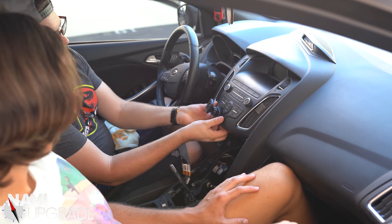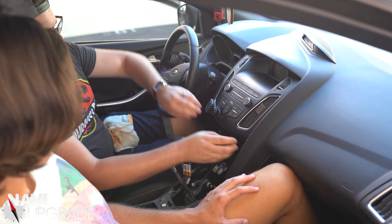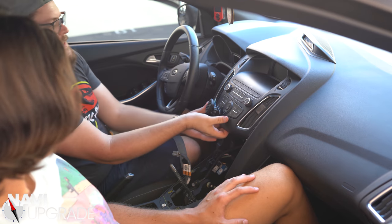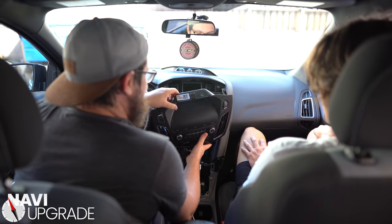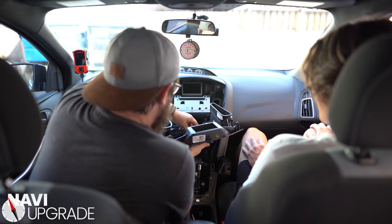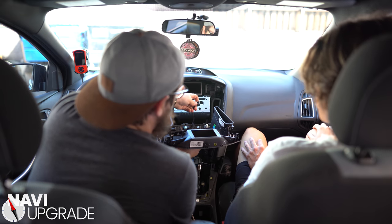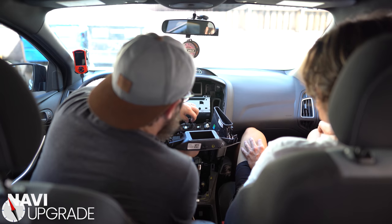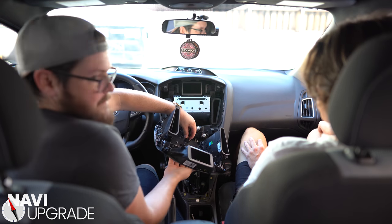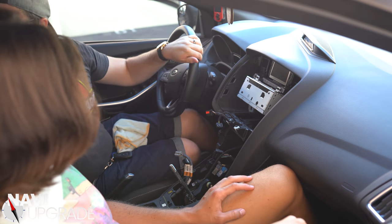Keep in mind your airbag light warning light — it needs to come through here, so don't pull on it until you get that out. Then you have one more clip right here, pull on that. Set this aside — you're not going to be using it again.